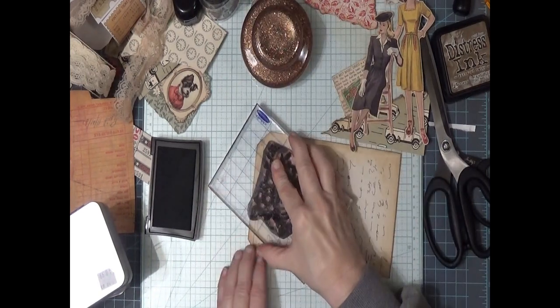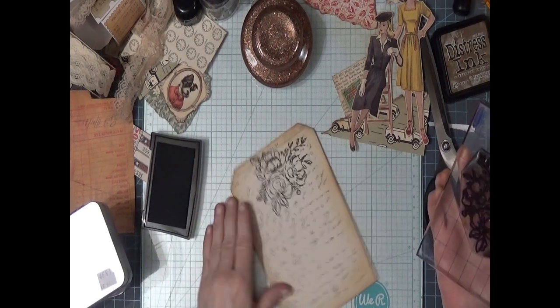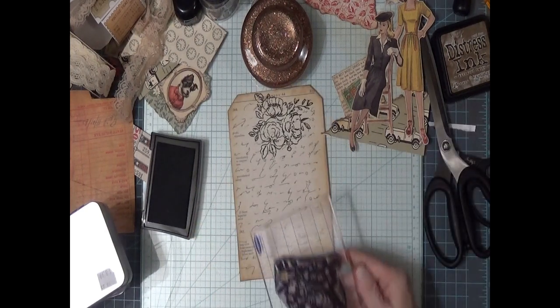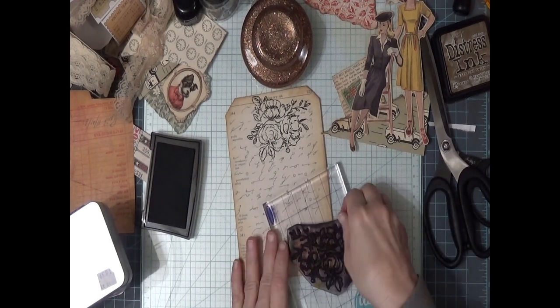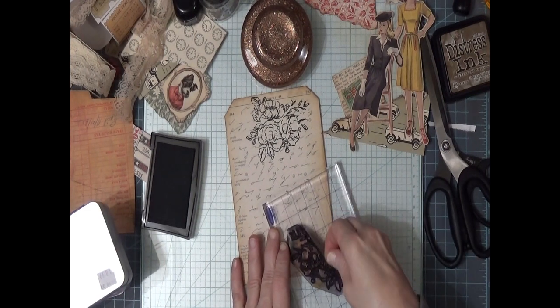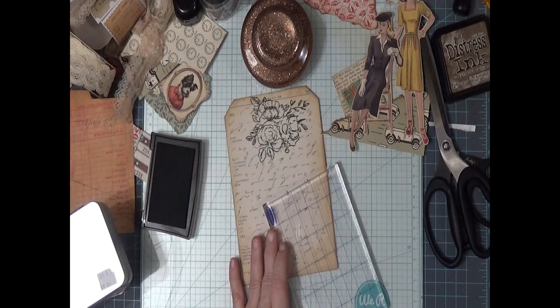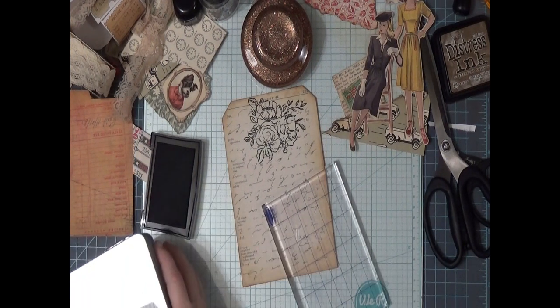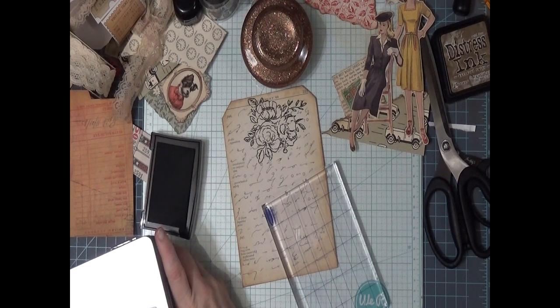I hope I didn't smear it. It's just so pretty, it is so pretty. I will set this off to the side and we'll grab it. Where did I set the stamps? I've got too much on the desk.